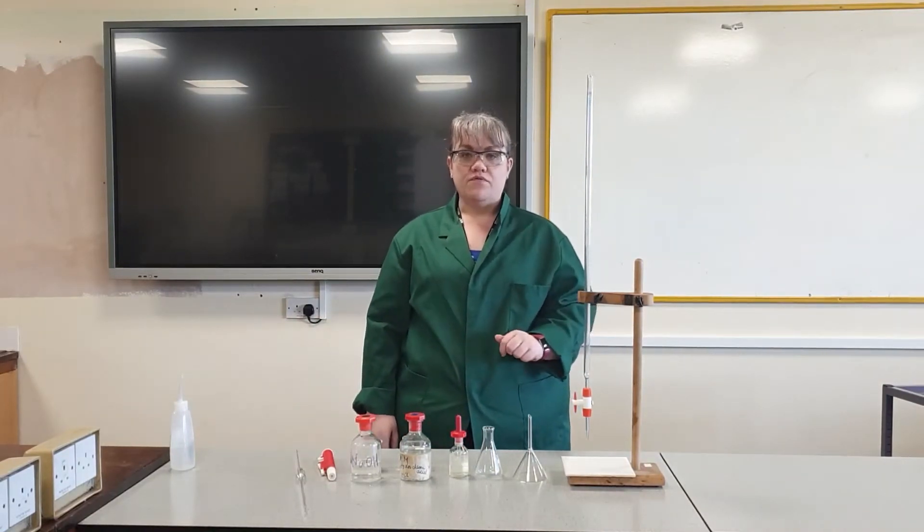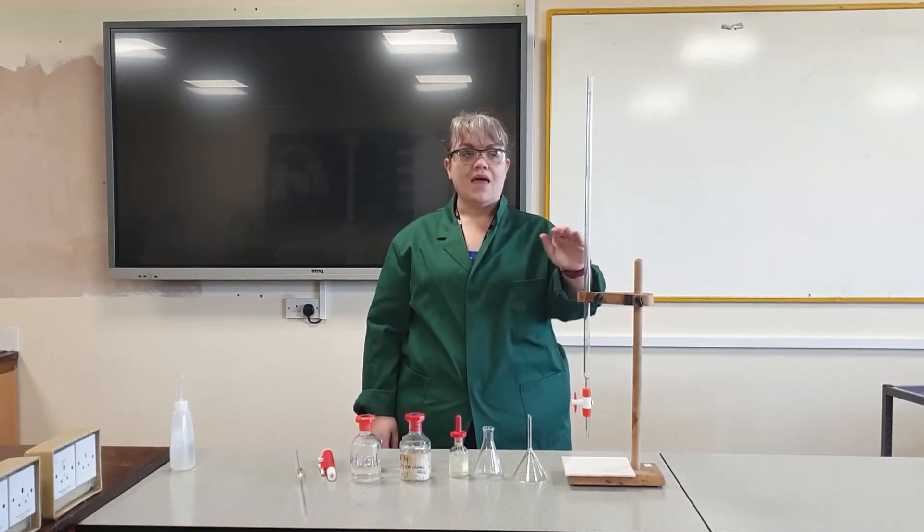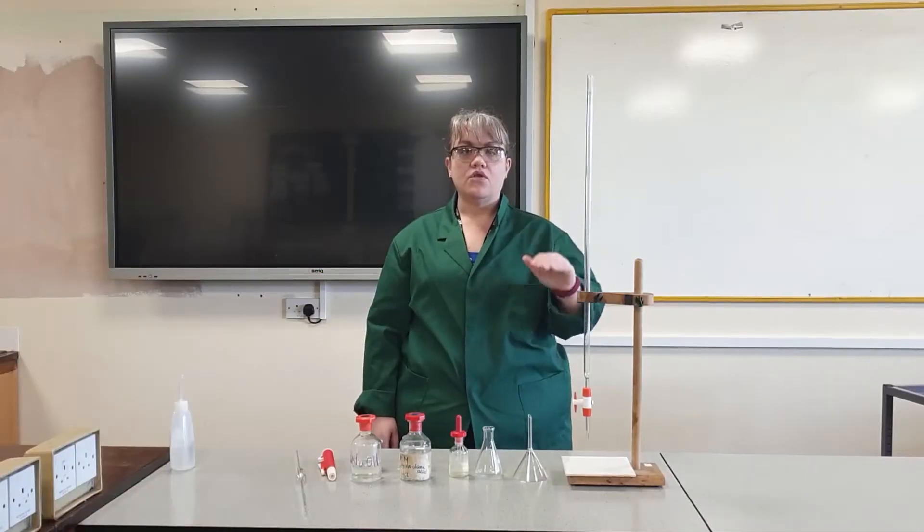You need to make a table of results which will record the starting volume, the ending volume, and the total volume for each of your trials.